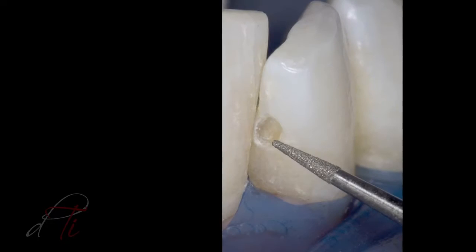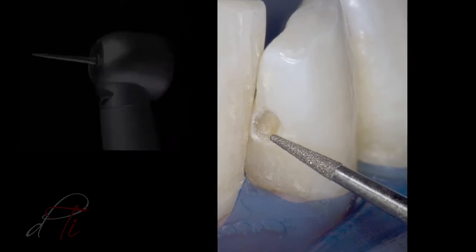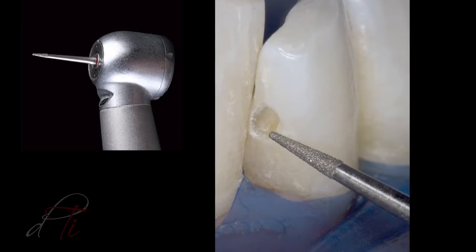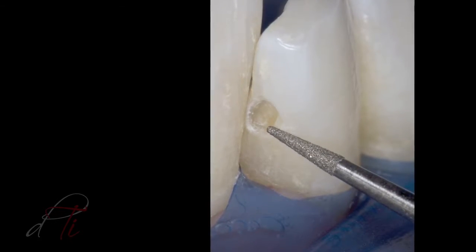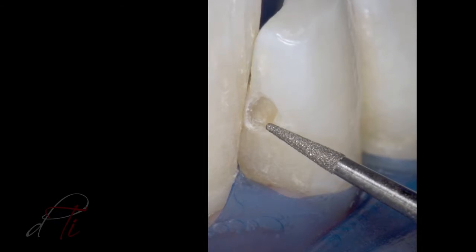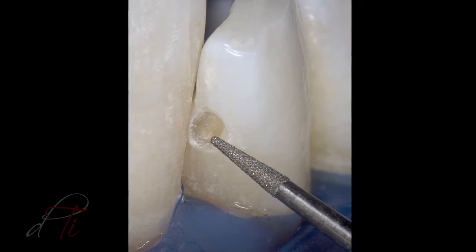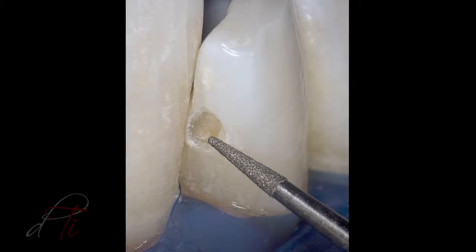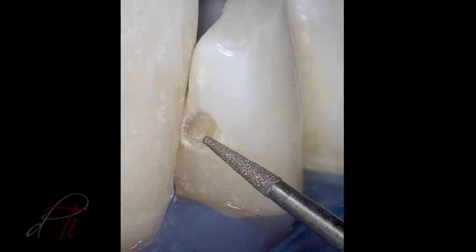A circumferential bevel is placed in enamel using a tapered diamond burr, a DET3 by Brassler USA. An enamel bevel is indicated because it increases the surface area for end-on etching of the enamel rods for an increased etched surface, which results in a stronger enamel to resin bond, increases the retention of the restoration, and reduces marginal leakage and discoloration.